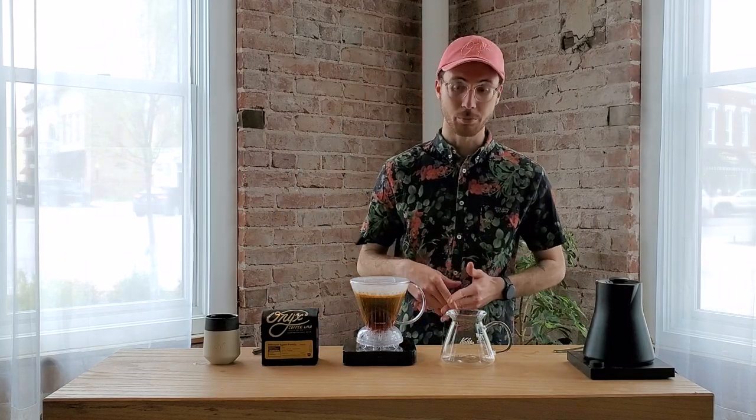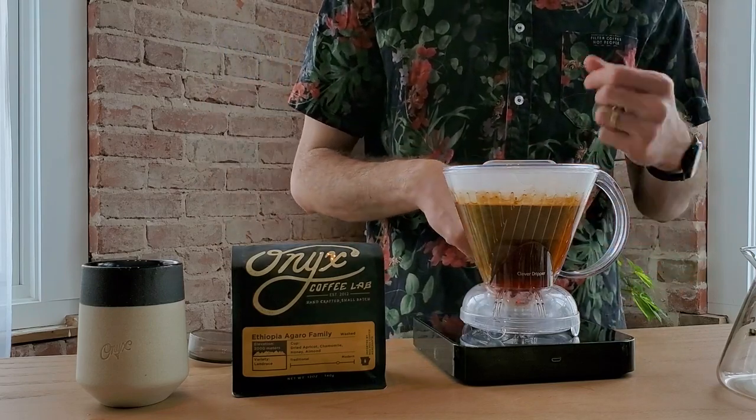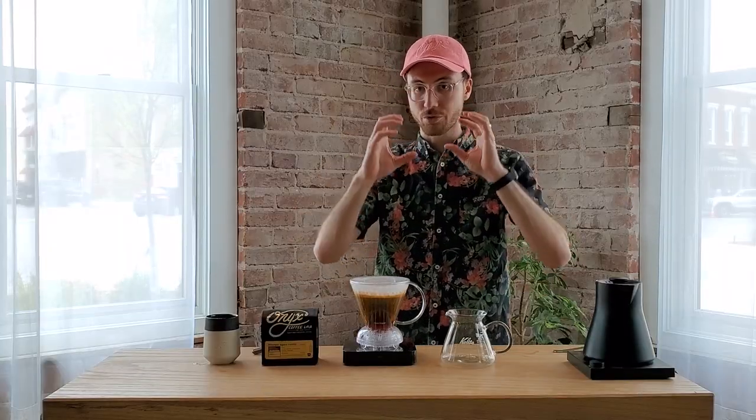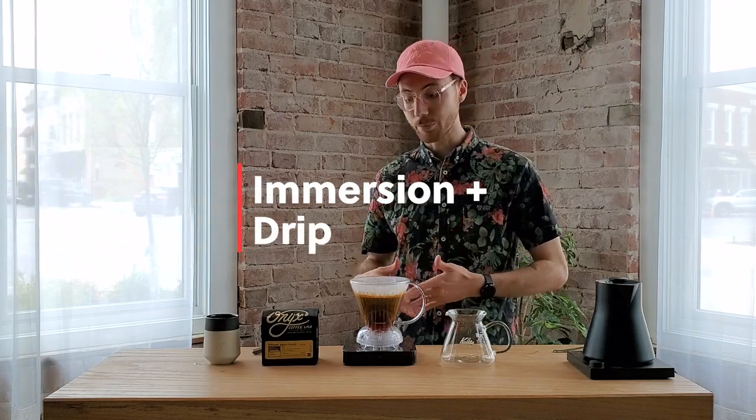The Clever Dripper is a really versatile brew method. Because it's an immersion dripper, we're going to get high viscosity and sweetness. But because it's also a drip method — drawing water and coffee through the grounds and a paper filter — we won't get quite as many oils, and we lose some of that grit and insoluble materials you'd normally get from an AeroPress or especially a French press. The Clever Dripper is really an in-between an immersion and a dripper, because it's simply both of those things.